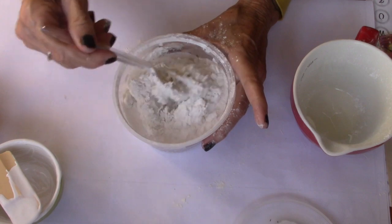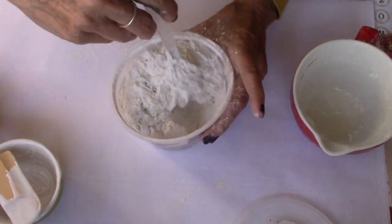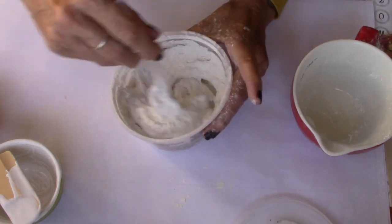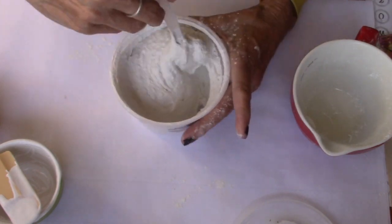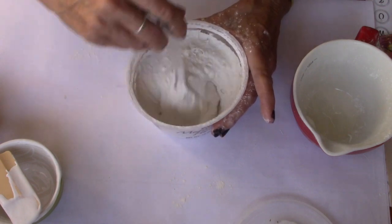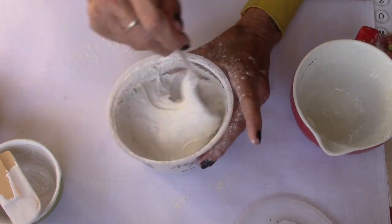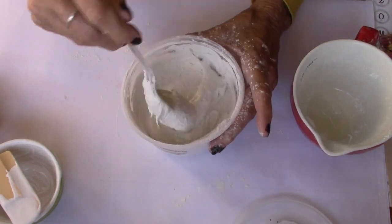I'm going to be doing some projects with some texture paste. I just put everything in a sealable container so that it'll stay good for me. It's really fun stuff to work with — you can sand it, you can scrape it. It's coming together nicely. That looks pretty good — yeah, that's pretty darn good.